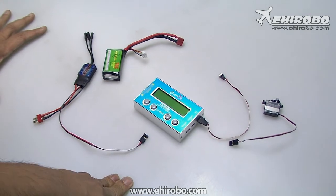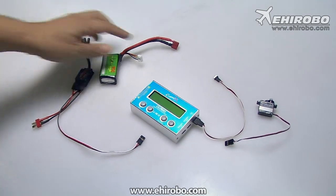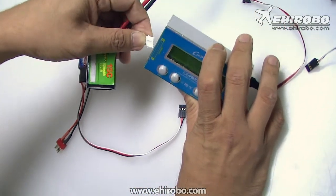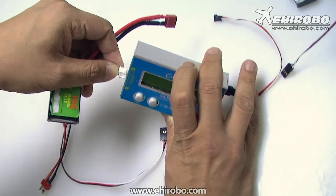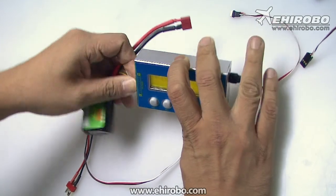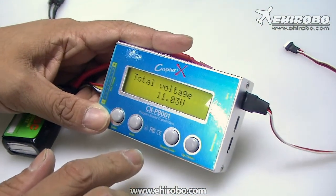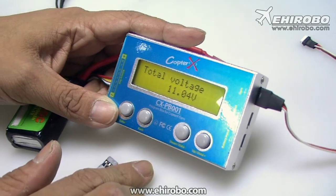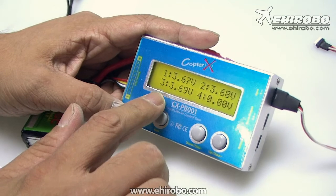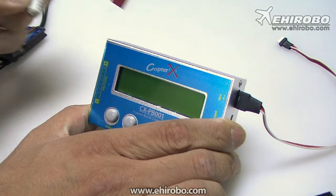Other than the setup box, you can do a lot more with it as well — such as a battery tester. Just connect the balance plug to the side. You can test up to 8-cell batteries, just plug it in. It will show you the total voltage of the battery, and it will flash. Give it a second and you can see the voltage per cell as well. You can test up to 8 cells with it. That's the battery tester function.